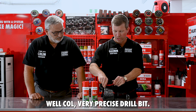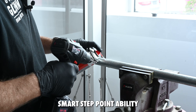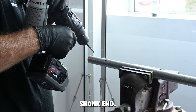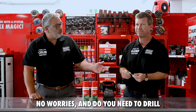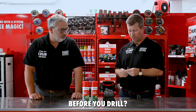It's a very precise drill bit — it has our unique Smart Step point with the ability to drill on a curved surface. It also has our three-phase shank end, which provides a non-slip grip.